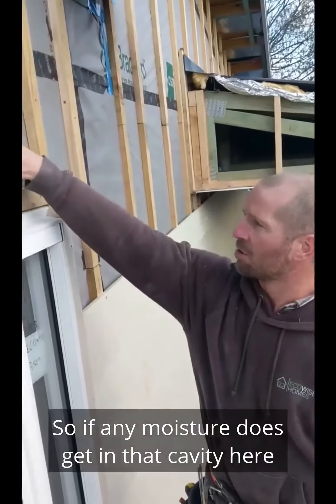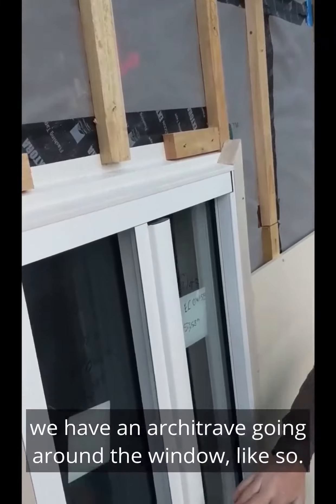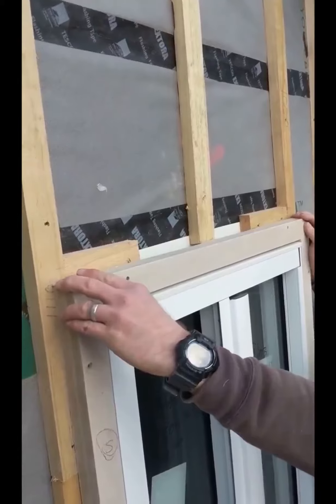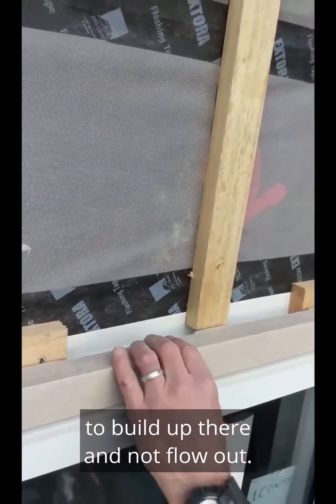So if any moisture does get in our cavity here it can easily flow out. On this project we have an architrave going around the window like so. So potentially that could cause water to build up there and not flow out.